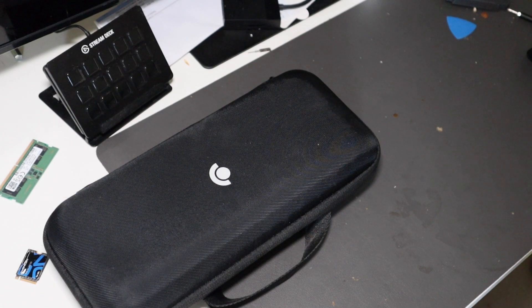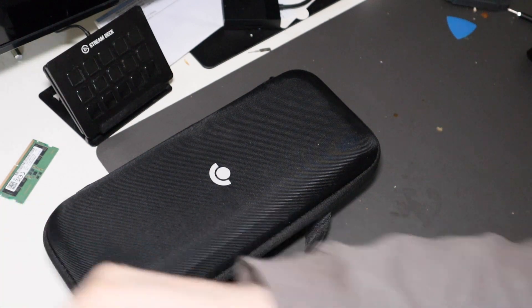Good afternoon, Colin here with TechOut, and today I'm going to be talking about my Steam Deck dual boot setup — what I did, how I set it up, and what I'm using.